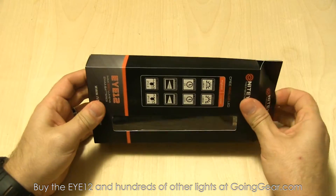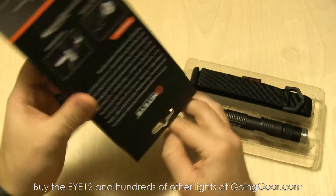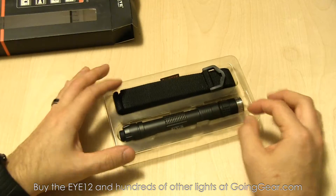It has the ANSI specs on the front and other info on the back. Go ahead and pull out all the stuff that you have on the inside: warranty information, user manual. Always take a look at those because you will discover functions that you didn't know about.